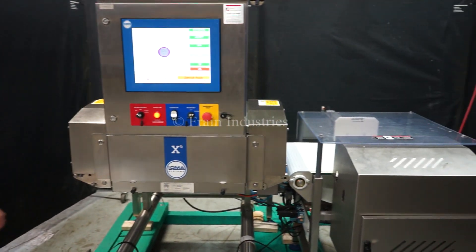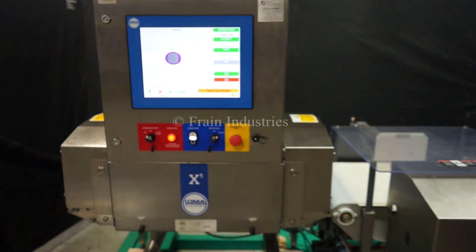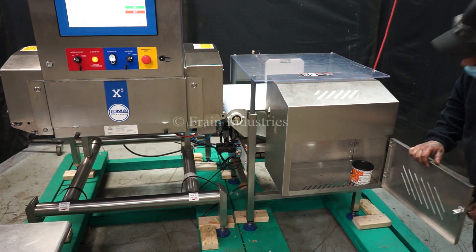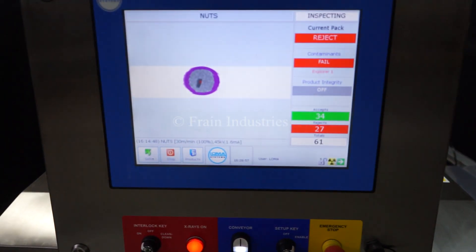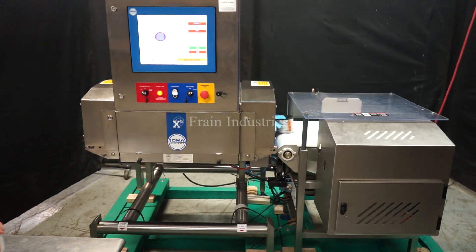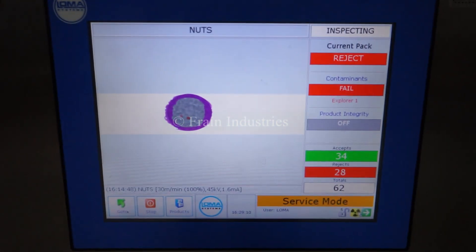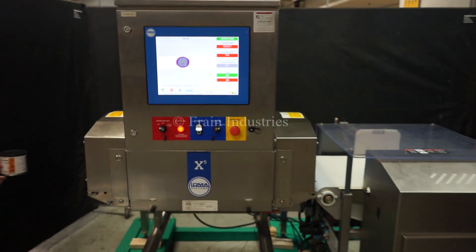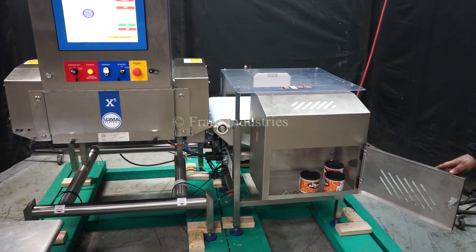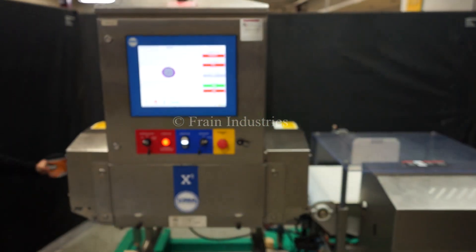Non-contaminated. Ceramic. Ceramic. Glass. Stainless steel. Non-contaminated.